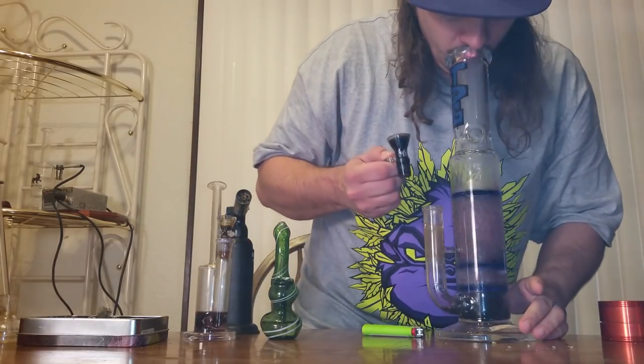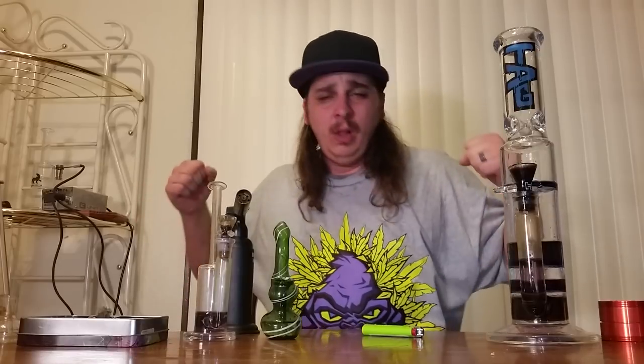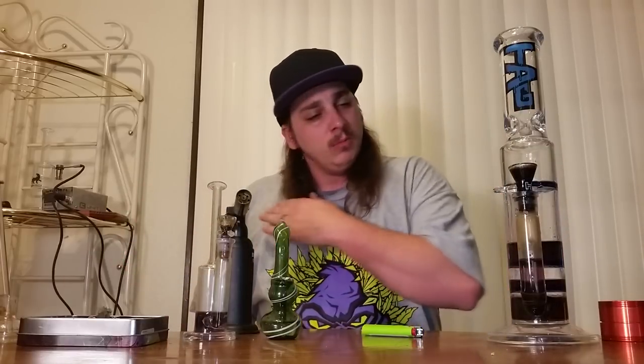Oh my God. That was a fat bong hit. The Grape Ape, the recreational weed — smoked a bong, a bowl, and another big bong. The high: it's a good high, it's not a top shelf high. It's close, but it's just not there.